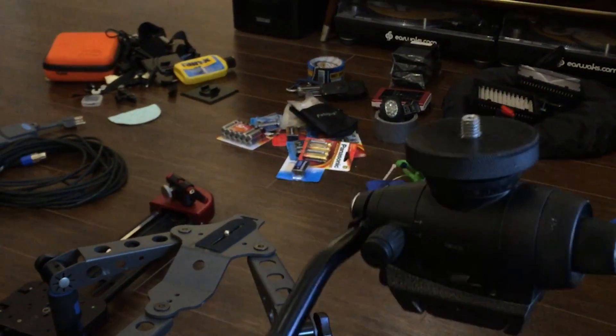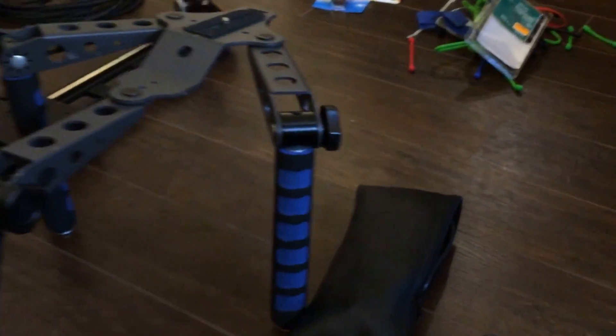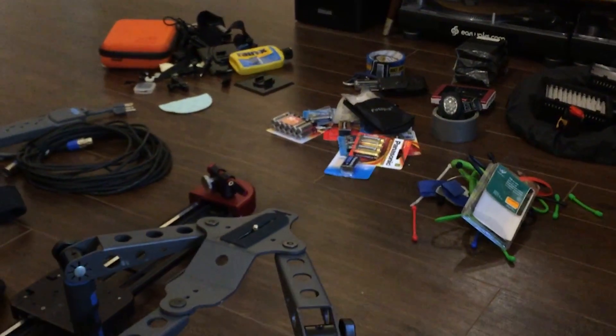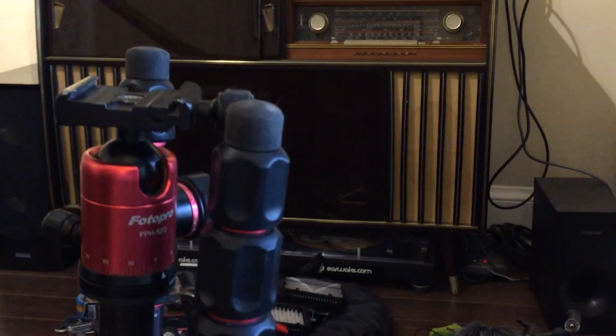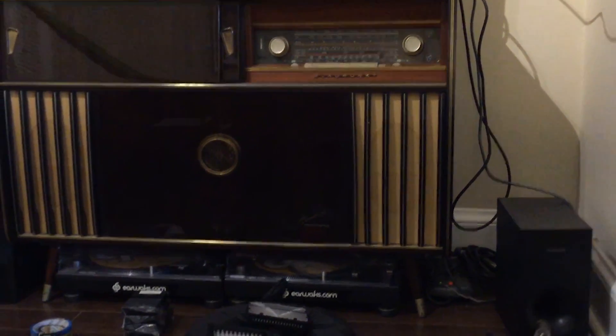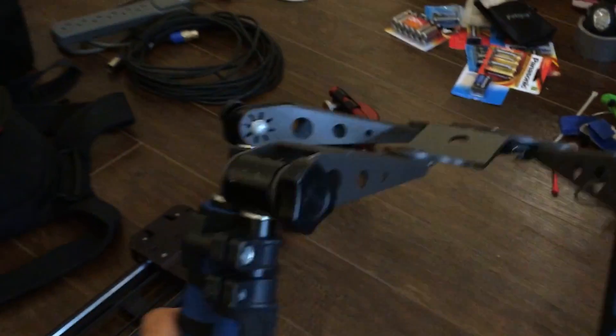This is a Geetso tripod head — it's really nice, light, and smooth. I think it's a liquid head. This other tripod is the one I take all over the world. It's mainly for photographers but because it's so light and works really well for video, I use it all the time. It packs up really small and light — it's my favorite travel tripod.